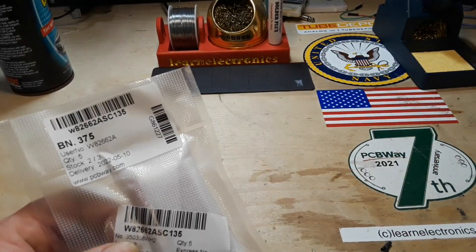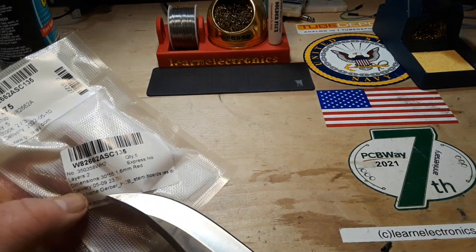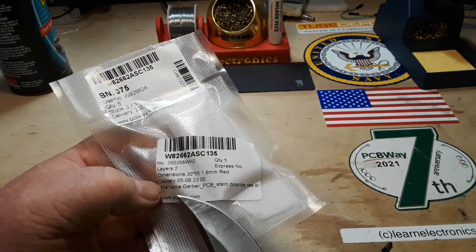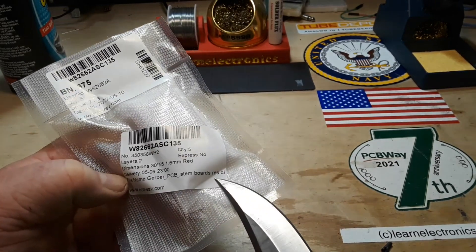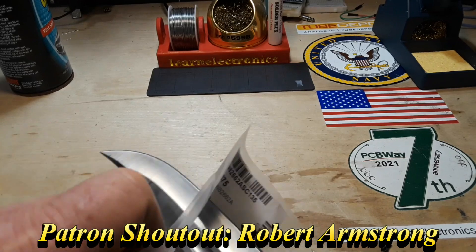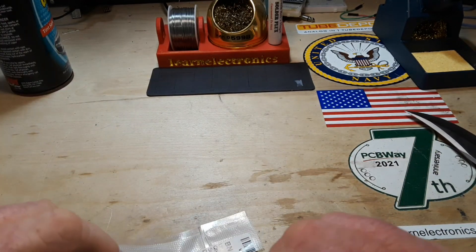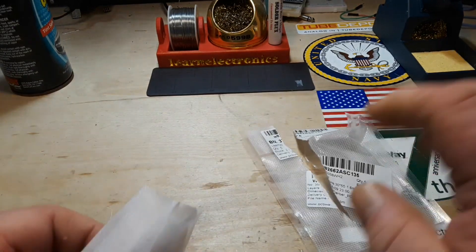Awesome. What we're going to look at today is this one. You can probably read it: Gerber PCB STEM boards RES-D — that's for resistor divider. This will be my resistor divider board.